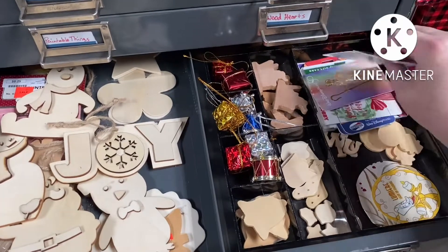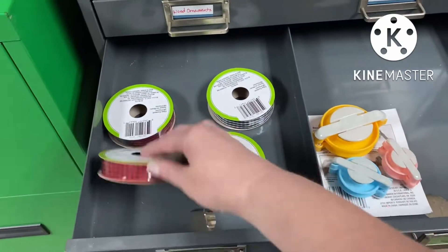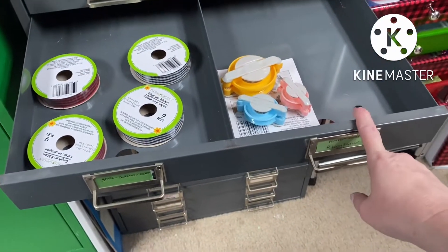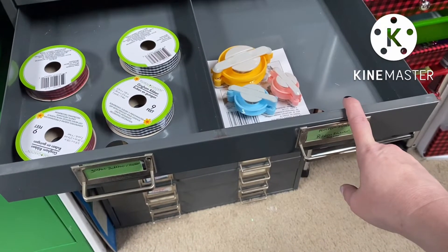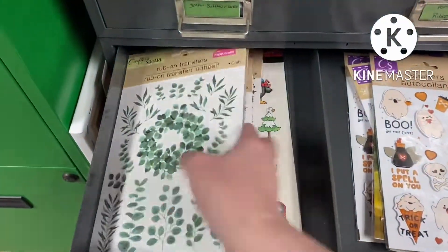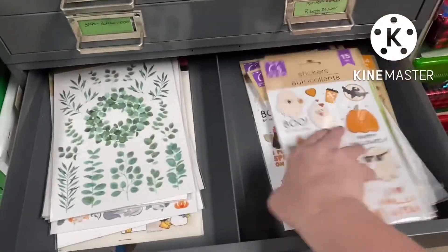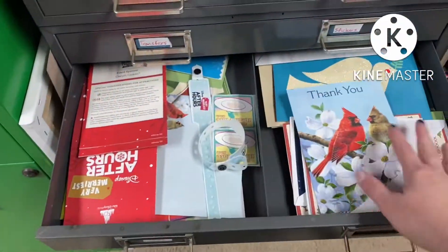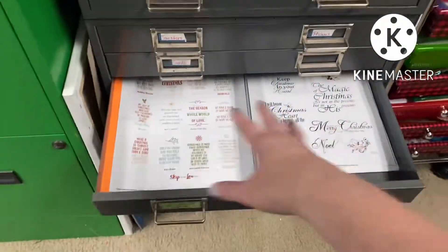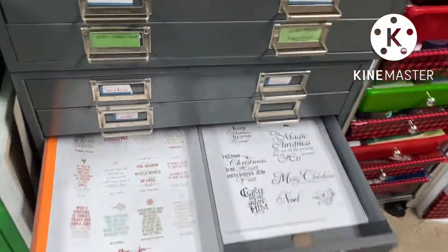Over here we have this little thing - office stuff and chapstick. These are metal drawers that work was going to throw away because everything's online now and we don't really need them for sorting documents. I said if you're gonna throw them out I'd love to take them home. This is wood stuff for crafting - it is what it says, wood. There are old gift cards, tags, and stuff - cute but I haven't figured out what to do with them. Some extra check ribbon stored in here, pom-pom makers, and a flower petal maker I thrifted that makes flower petals out of ribbon or fabric.